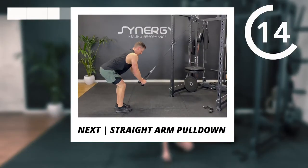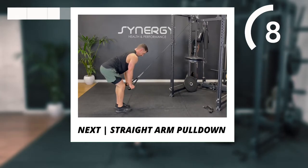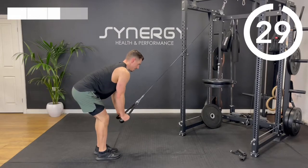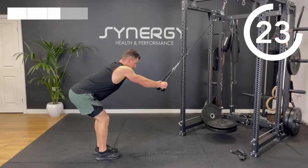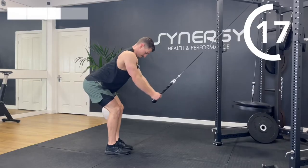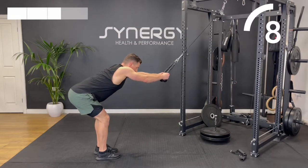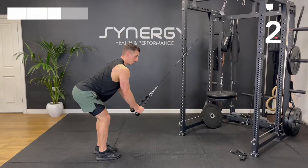And then we've got a straight arm pull down. I'll use this rope grip attachment — it's the same one we did in the warm-up but with a heavy load this time. Just reaching up nice and tall, straight arm until my hands meet my knees. Make sure you're not crunching forward — be nice and proud, stick your glutes out, proud chest, keep those elbows locked.